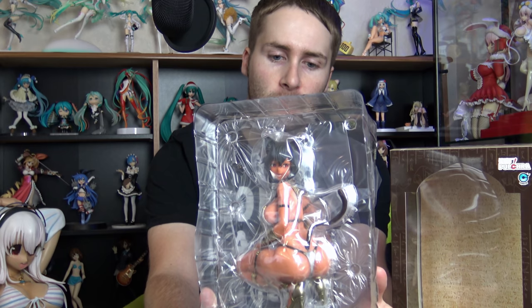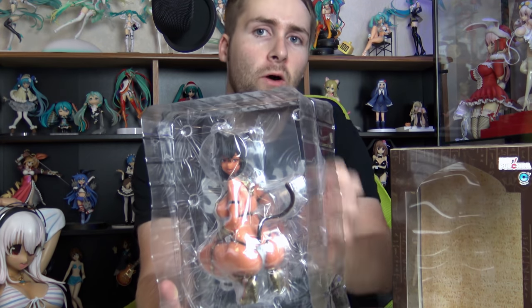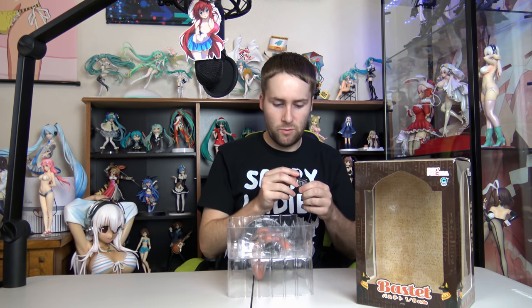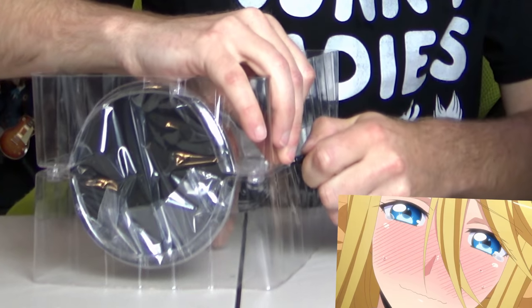The box wear on the back is somewhat concerning, but looks like she's all in one piece — we'll find out. I'm a little bit outside the return policy at this point. I don't even need a knife because she's already open. This box has seen better days, but that's okay. I don't judge a figure by its box — I judge a box by its figure. This has actually been re-taped. I'm going to use a micro USB cord to cut it — yes, this is getting thrown away right after. Open sesame.